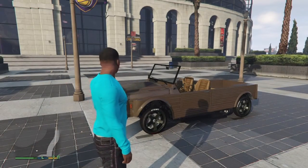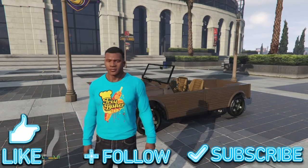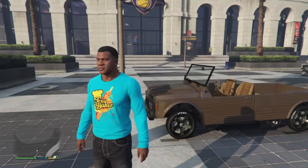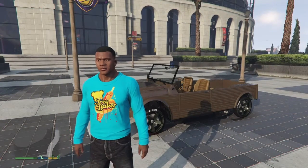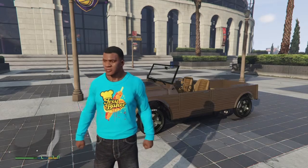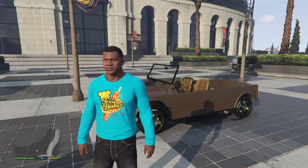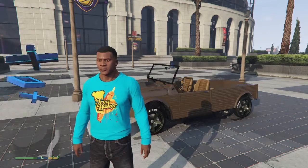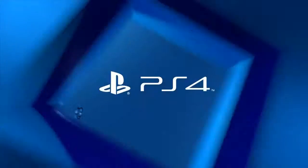Alright guys, if you like the video please smash that like button for the next video to come - next customizations. If you guys like the customizations that I'm doing, let me know, leave comments, I appreciate it. I will talk to you next time on the next Blurred Lines channel - bang bang bang, later guys!